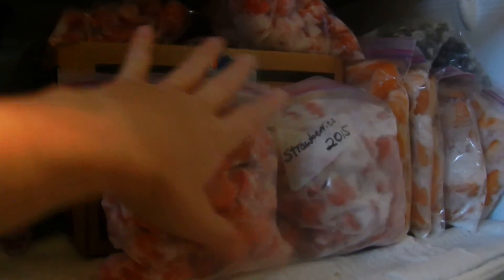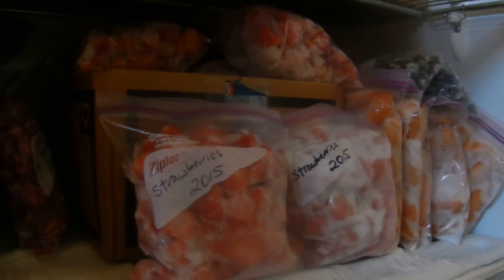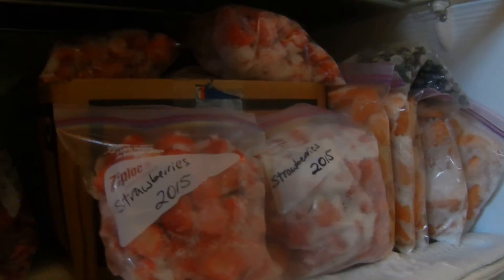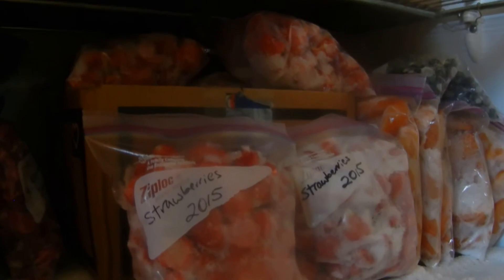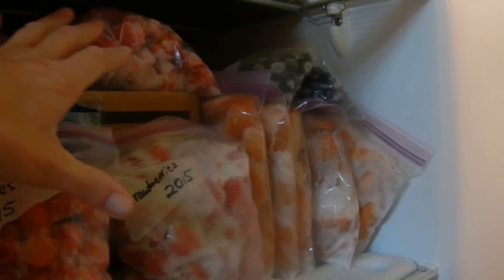So we made our own this year. Here are our strawberries and they are a bit overflowing from the box. I wish I had boxes that would come clear out to the shelf that were that deep, but I'm using what I have. They're just cardboard boxes — not fancy Container Store or anything, but I think they'll work really well in the freezer.